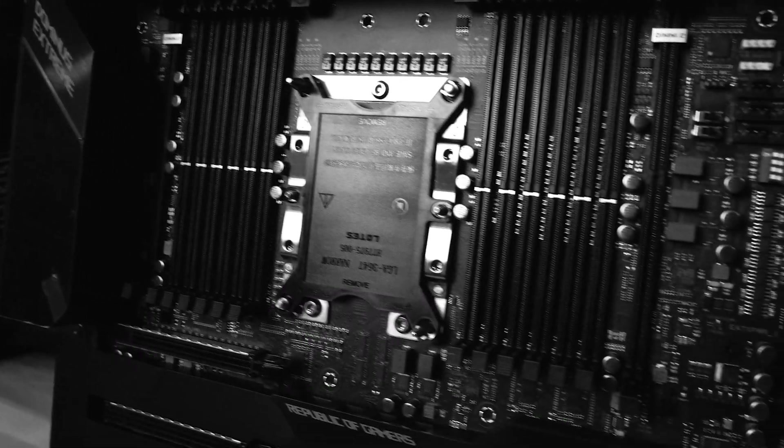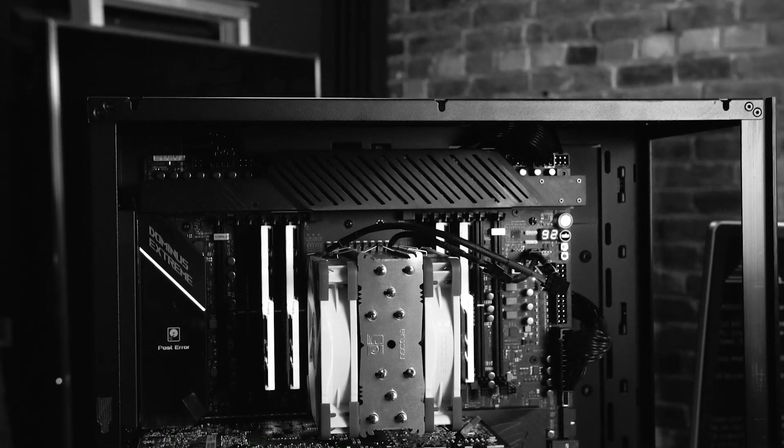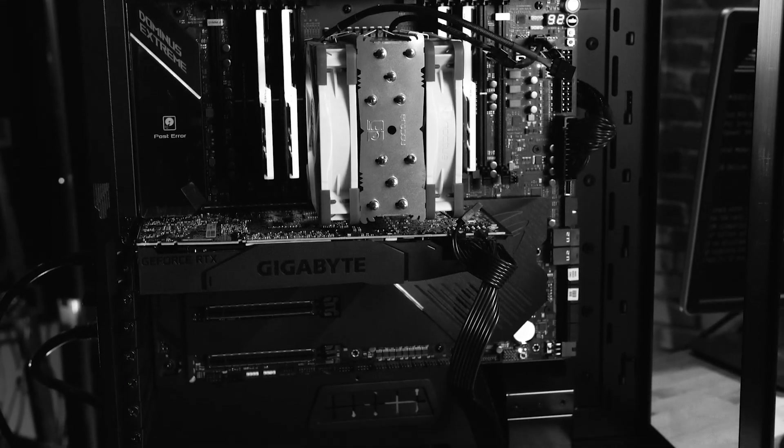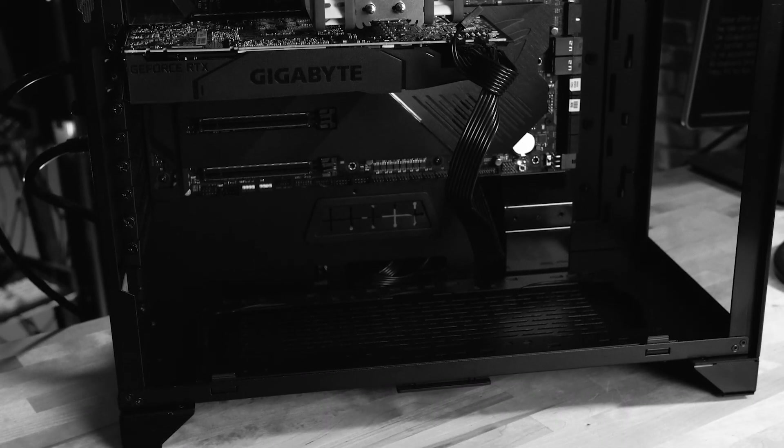I called Asus support myself because somebody was crazy enough to send me the motherboard so I could do the experiment. The support experience was pretty bad. They didn't want to replace the motherboard. I said I was sure it's the motherboard — I did all these diagnostics, I have multiple CPUs, multiple power supplies, multiple graphics cards. And finally the answer was, 'Somebody will call you back.'